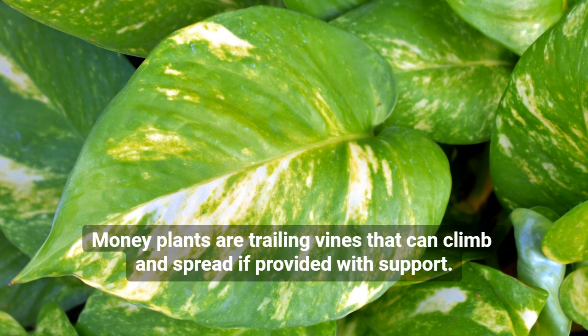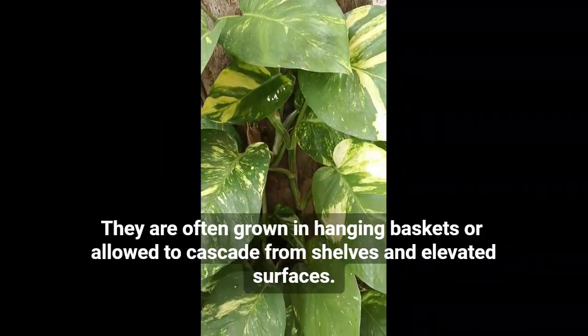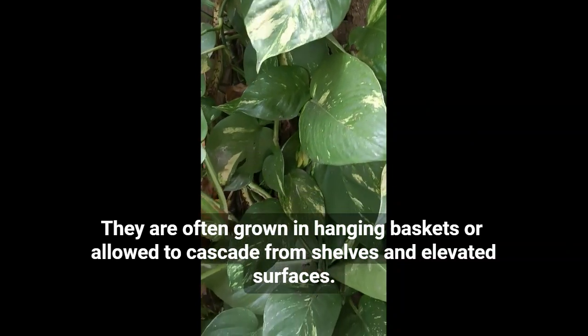Money plants are trailing vines that can climb and spread if provided with support. They are often grown in hanging baskets or allowed to cascade from shelves and elevated surfaces.